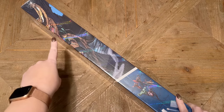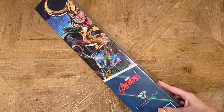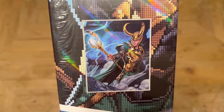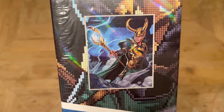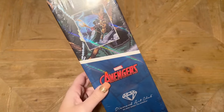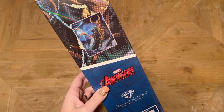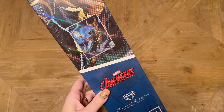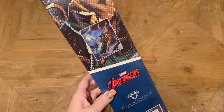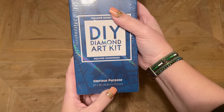If you haven't guessed from this — and I'm even on theme here with my colors — you guys, we have the one and only Loki! I am so excited. Look at all this special branding: Marvel, Avengers — everything is official. It's been in the works for a long time, much anticipated. Diamond Art Club teased this in the DAC VIP group quite a while back and it's finally here. The title on this piece is 'Glorious Purpose,' because of course it is.